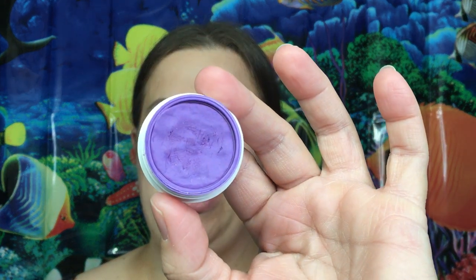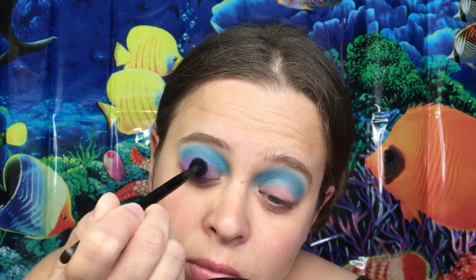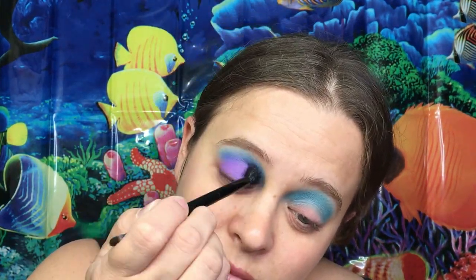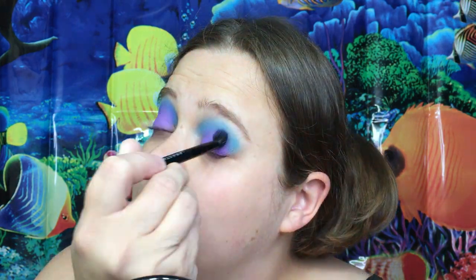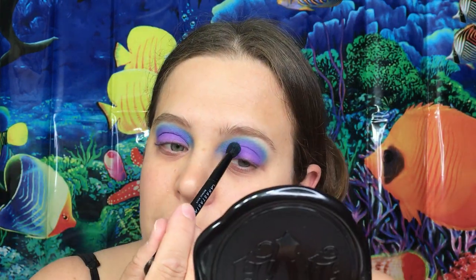The next color I'm going to go in with is the Super Shock Shadow in the color Daddy, which is a really pretty purple color. We are going to put that all over the lid and bring it up to meet into the crease area. Then go back in with the blue and kind of blend that in a little bit better.